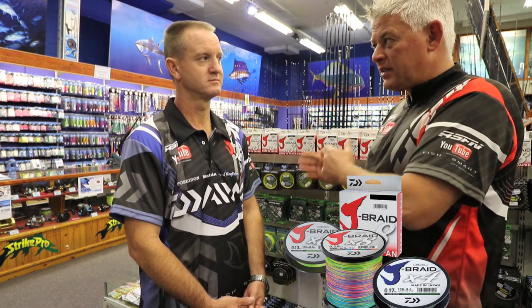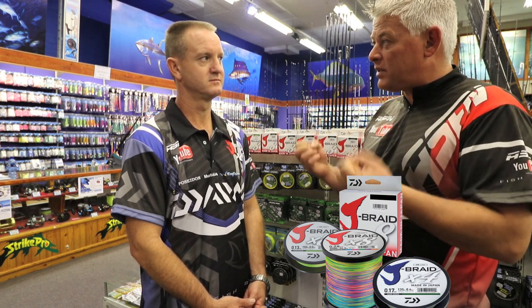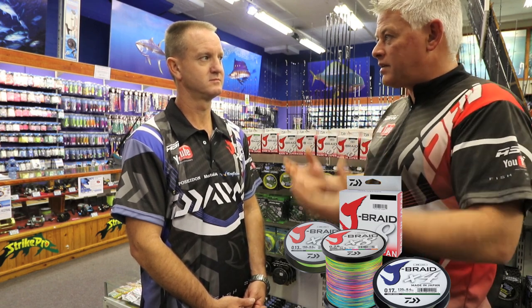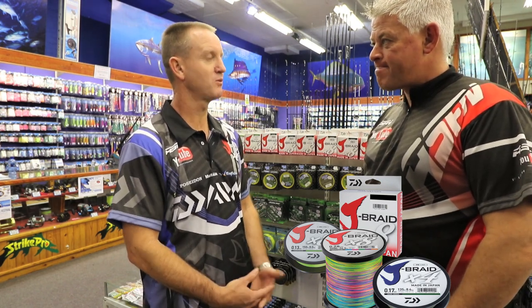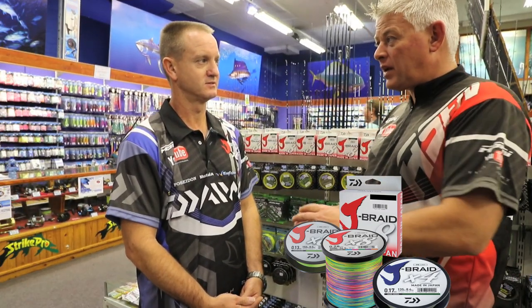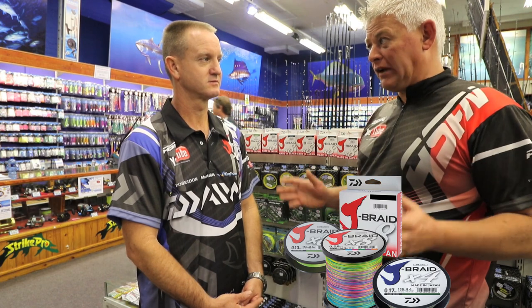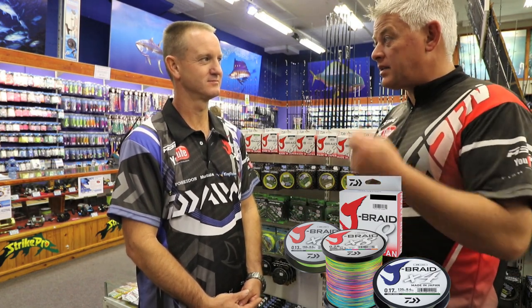J-Braid achieves exactly that — you're getting all the qualities of a very expensive braid for a more than reasonable price. That is true. Basically it is wax impregnated, making it quiet as you cast. I've spooled it on all my reels to see what it does, and it's a lovely braid.